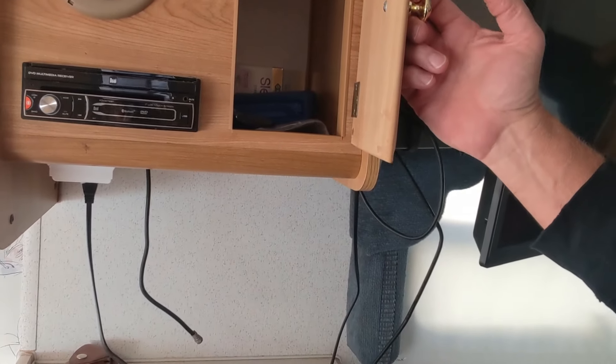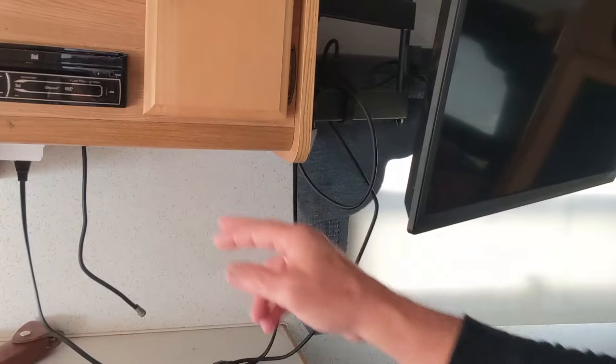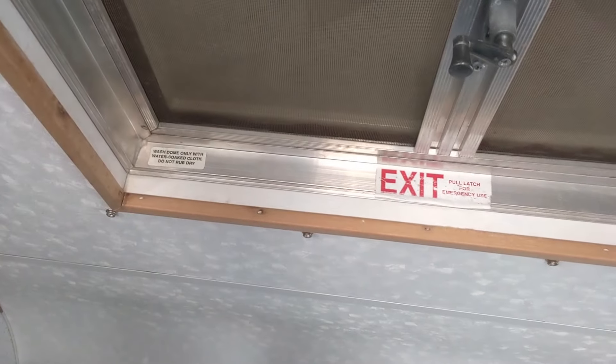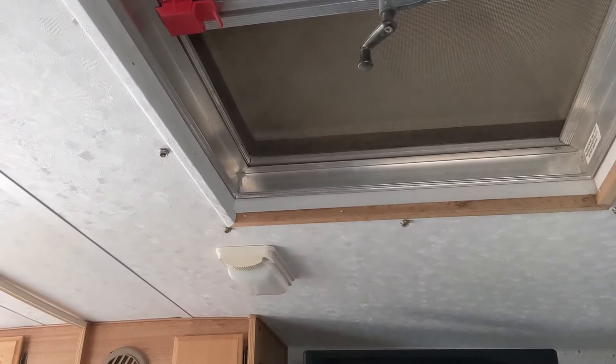There's plenty of room by the stereo — I use this area for the TV remote, a little sewing kit, and various odds and ends. This little insulated cover is really cool — it clips over the emergency escape and skylight to keep the cold weather out. I've been in here in the cold and it stops the air coming in immensely, so that's a nice feature.